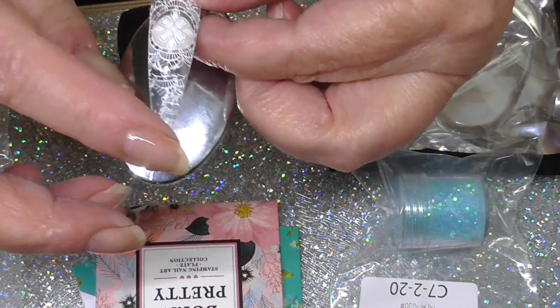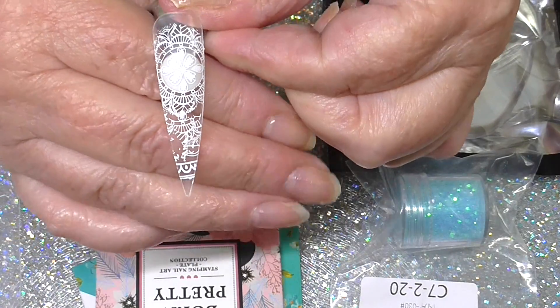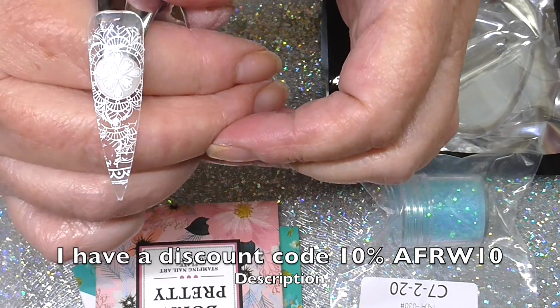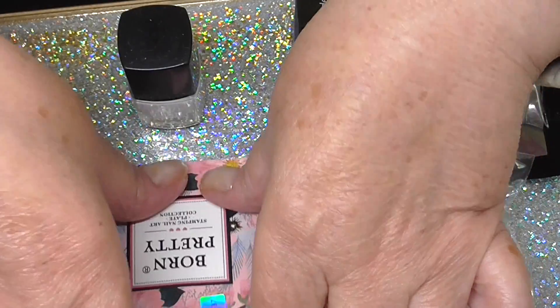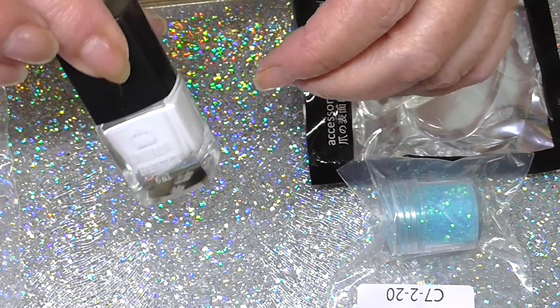It did smudge a bit there because as I pressed on, it came off. But the stamp itself is beautiful — came out really, really nice. I'd definitely use that again, and the polish is really, really good.